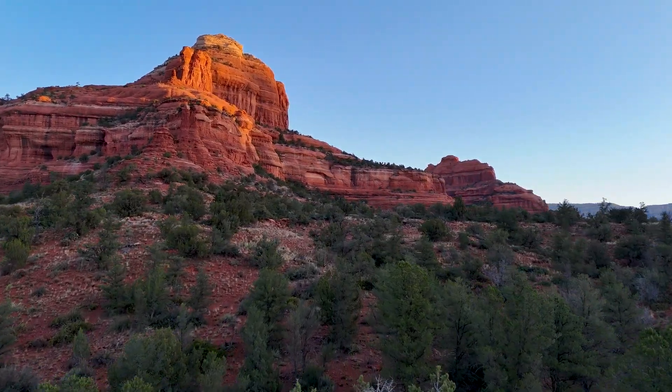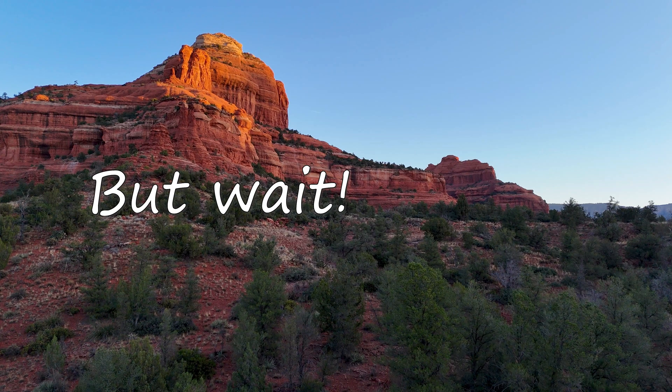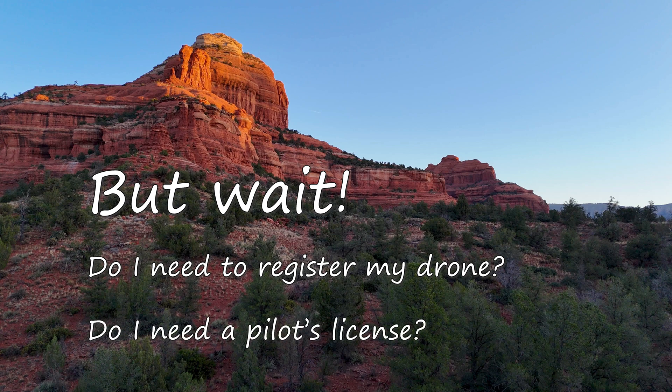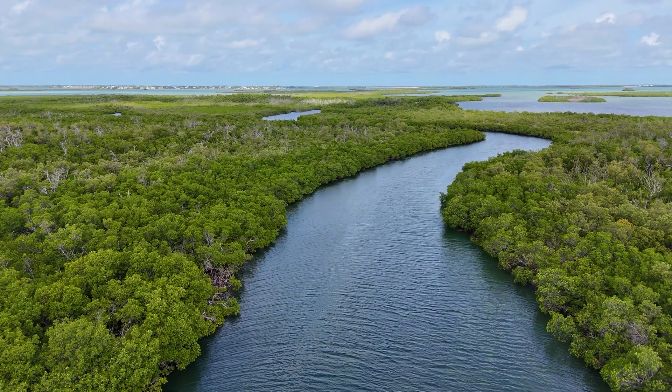But at some point, you're going to have to stop and wonder: do I need to register my drone? Do I need to get a pilot's license? Well, unfortunately, we have to think about those things.